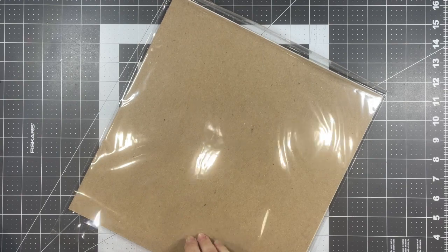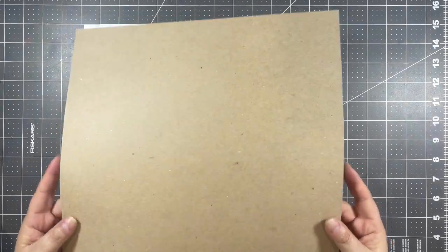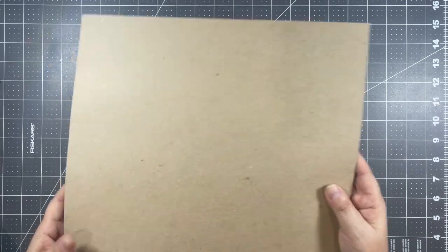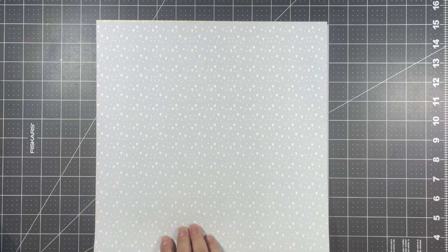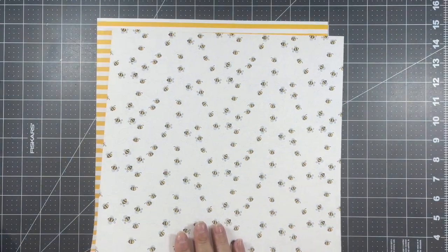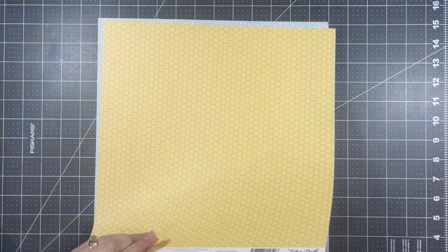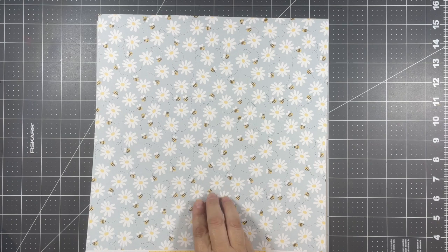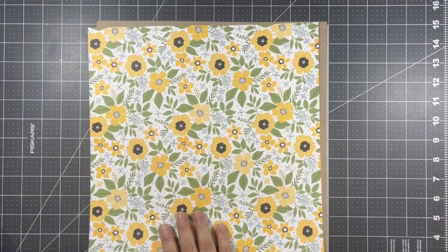And then I got a few single sheets of those 12 by 12 sheets. I do save this cardboard that comes in it for other projects. So I got another one of this blue with the white hearts and the cut-aparts, the yellow gingham and the bumblebees, the yellow stripe, and more cut-aparts, the honeycomb, and this beautiful pale blue background with daisies and bumblebees, and the pale blue with the white dots and the floral.